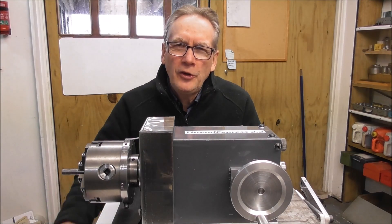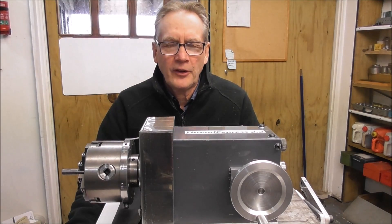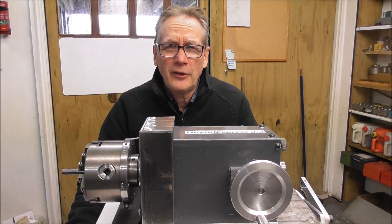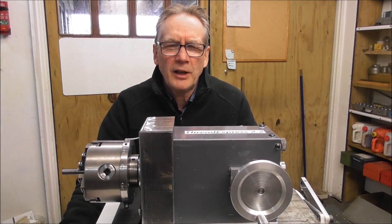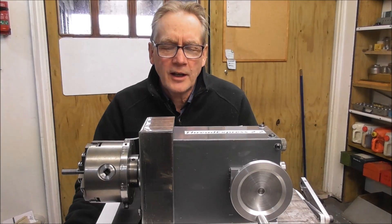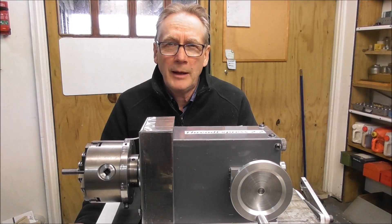If this invention is new to you, I'll just put together a brief montage of clips from the last two videos introducing this thread cutting invention, just to bring you up to speed roughly with what it can do. And if you've been following these videos, this will help to refresh your memory.